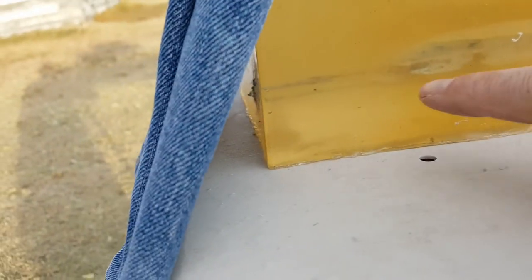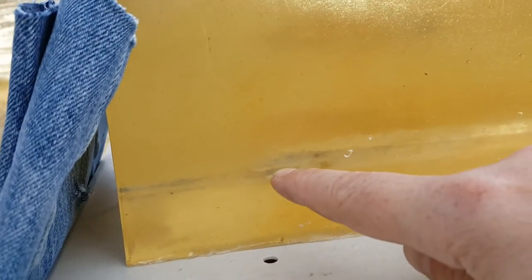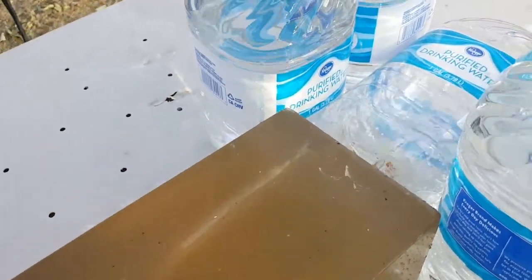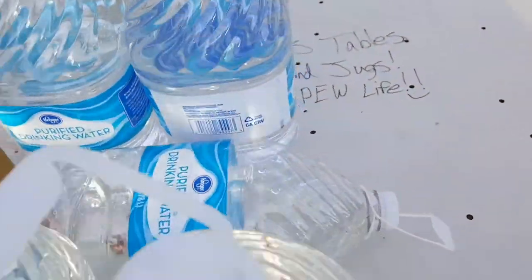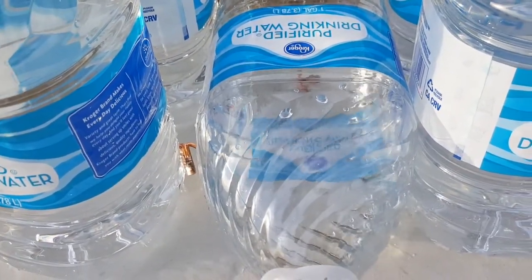Unfortunately I hit those pretty close together, but it looks like it's about the same as the other side — you can see it expanded, nice big wound channel. I looked at the top side and it's pretty interesting — we've got one inside there, and then I popped around to the other side and it's sticking out of the side of that back one there.